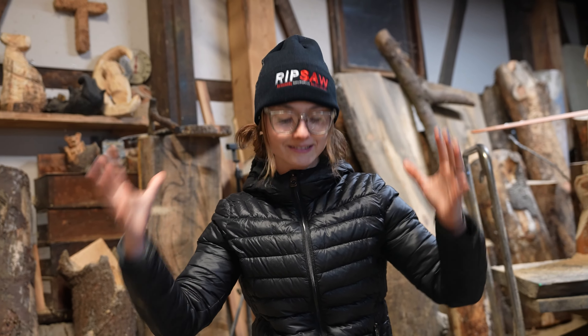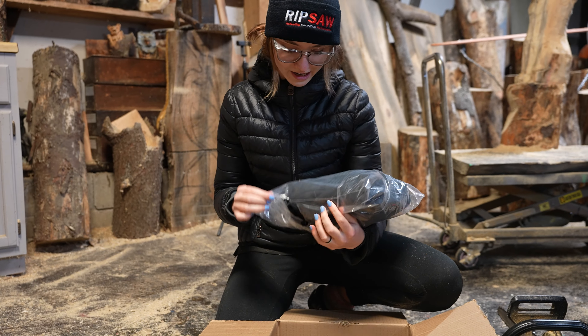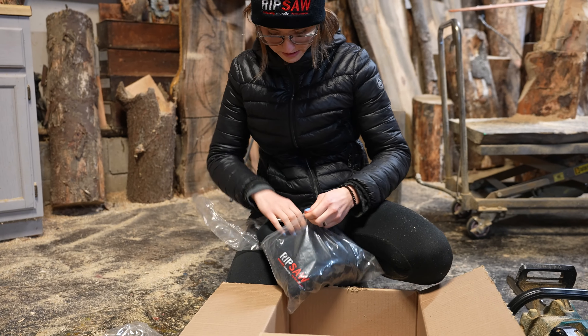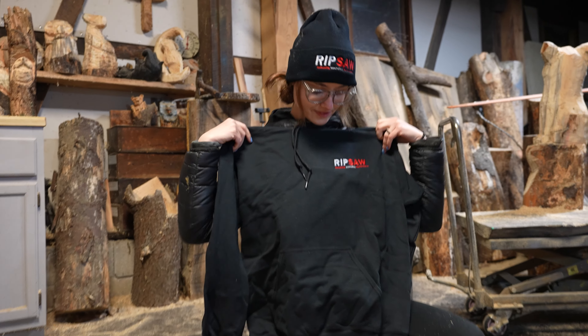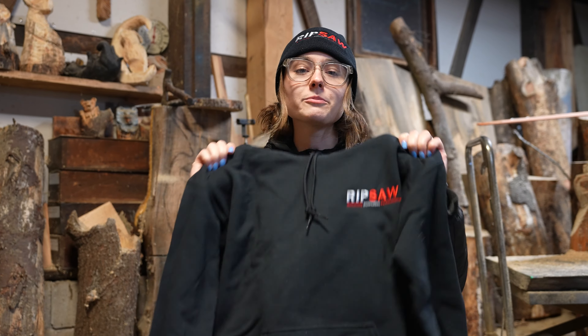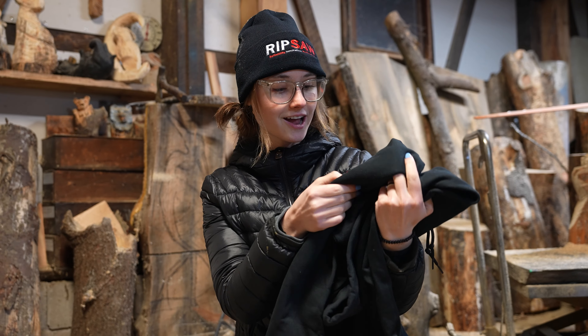I see a hat! So as you guys saw, this is from Ripsaw. This is like really good quality — look at this. I already got sawdust on it. It's embroidered. Wow, that's nice.